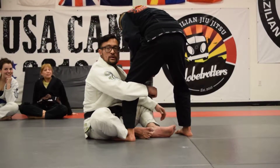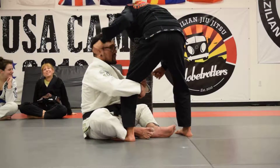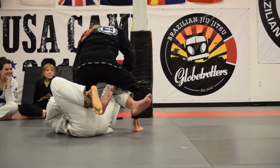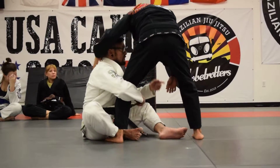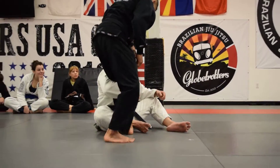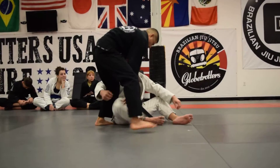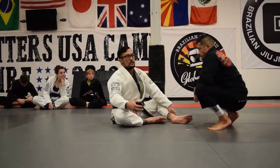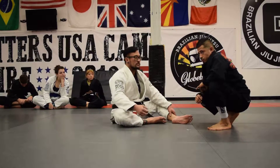What could he do to counter? One: he could take this knee and drive it forward, or B: he steps back. So I've got to prepare myself for those two scenarios, which everybody does when I do it.